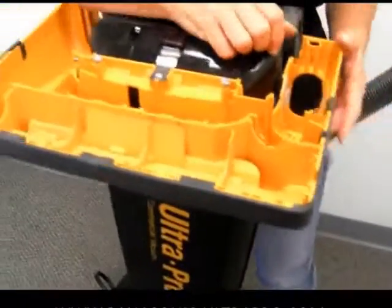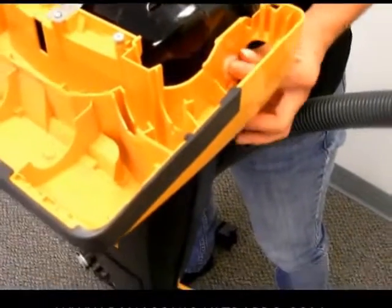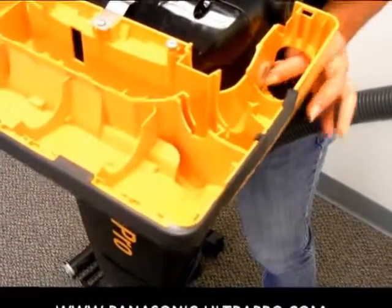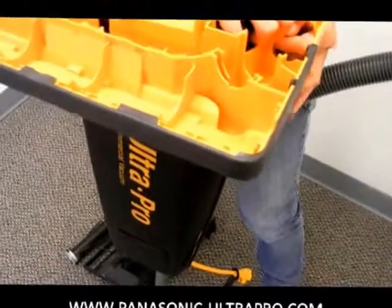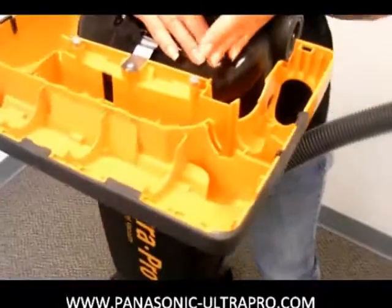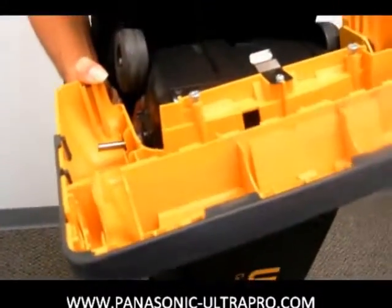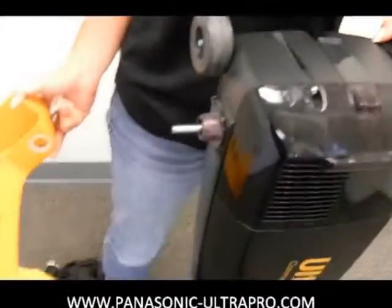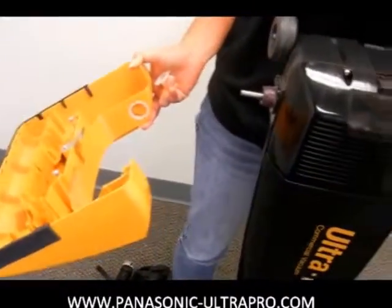Now you have the base plate free and clear. On the right side there's a little white tab that you can pull out and pop out. And then it enables you to slide off the other side over the motor and now you have the base plate off. You can use that to clean or wash or whatever you need to do if you've got a pretty clogged dirty machine.